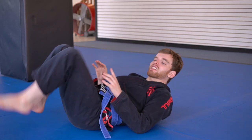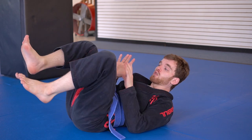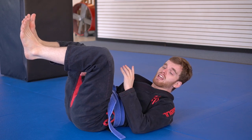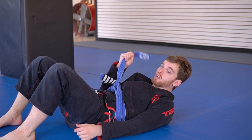Now on the triangle, instead of having to do all this and figure out the legs, we can just put the feet together and pull down. This is just as good of a choke — it's probably better. Again, this is blue belt certified.